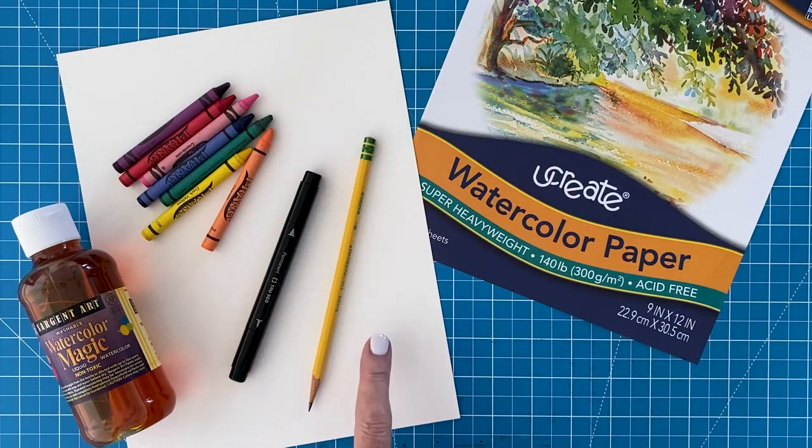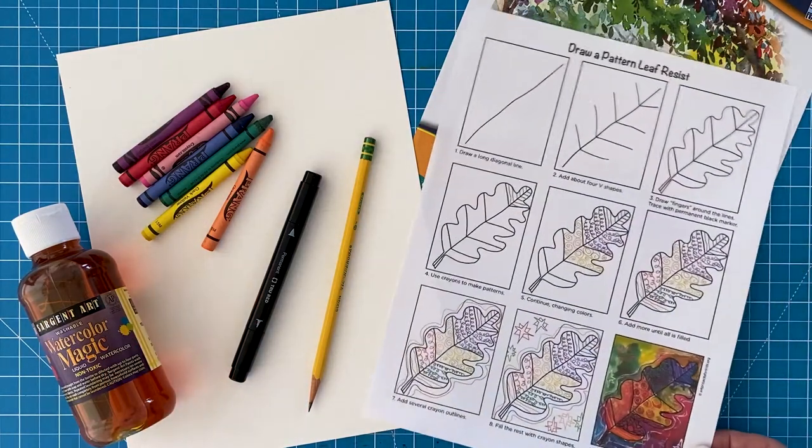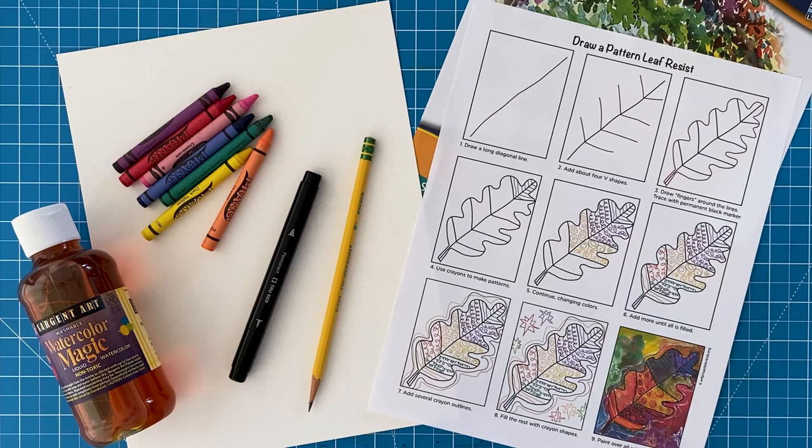The supplies you need for this project are watercolor paper, a pencil, black permanent marker, crayons, and watercolor paint. You can also download a matching PDF tutorial from my website. I really like the liquid type of watercolor paint, and use yellow along with orange, green, blue, red, and purple.